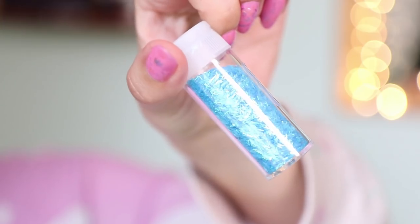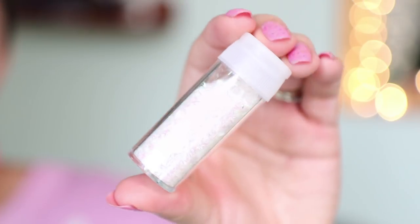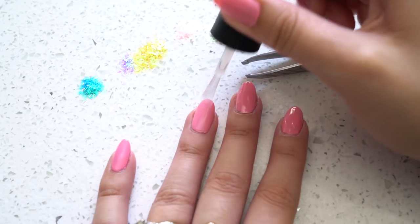I sprinkled out a little bit of each color I'm using for this tutorial. I'm going to be using blue, purple, pink, yellow, and white — but you can really do any variation of sprinkle colors you like. You can do whatever combination you want; I just thought this would be really fun and colorful.